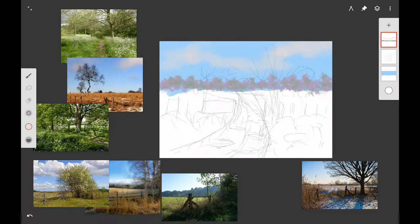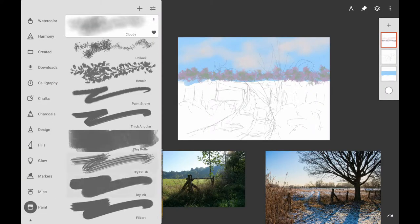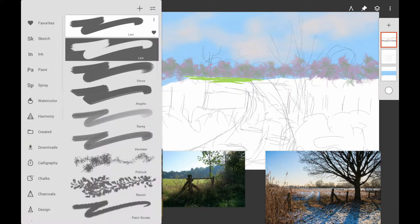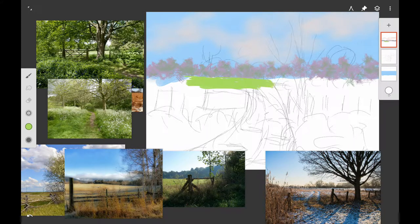If you want to add some light clouds in the background, use your bristle brush with a dry brush stroke, or you can use the cloudy brush in Infinite Painter. You just want some really light, thin clouds — not real detailed, just giving indications of clouds.